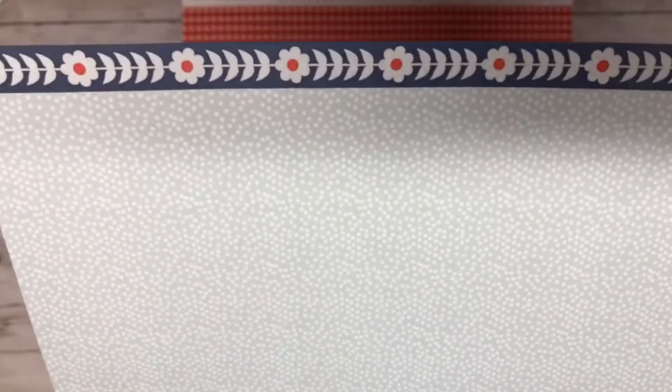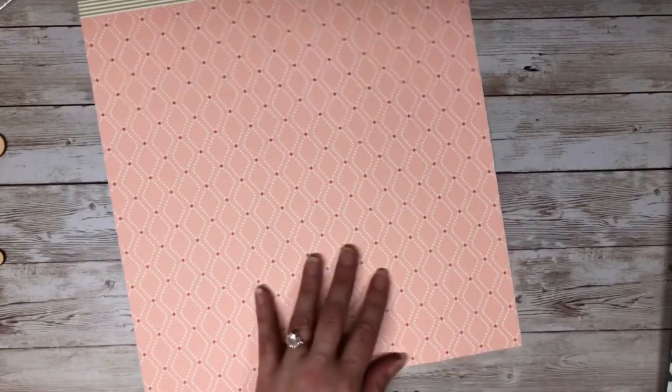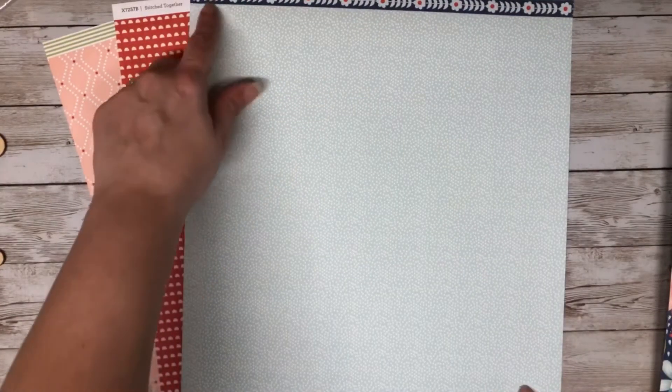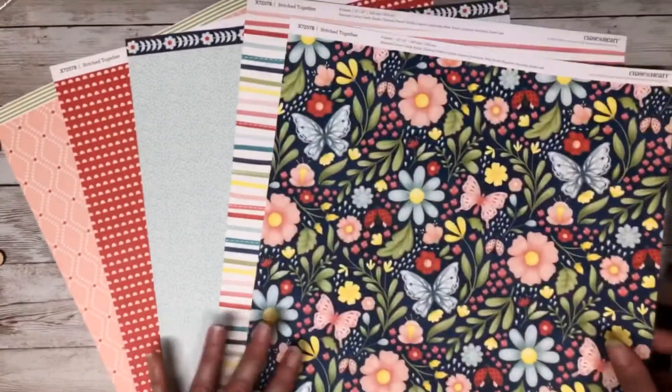Here is the other side of that paper — a beautiful mint with white dots and a zip strip with a cute little flower. The last page is a nice candy apple red with some half circles, and the backside has a dotted diamond pattern with a zip strip. One thing I really like about Close to My Heart's paper is you get a zip strip, so this part is 12 by 12 but you get an added little bonus with the zip strip on top. Here's all the paper displayed front to back.